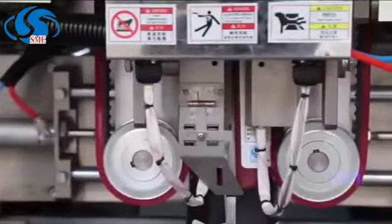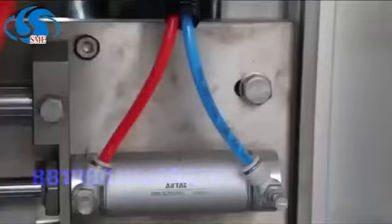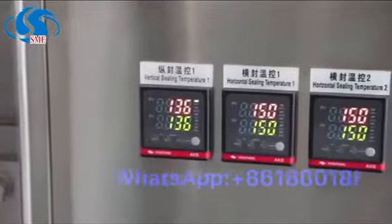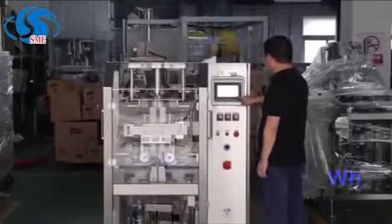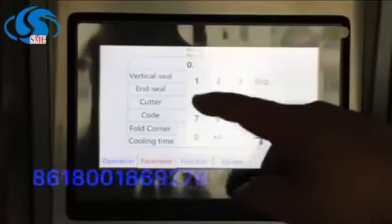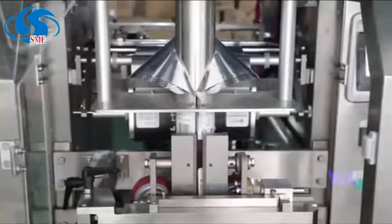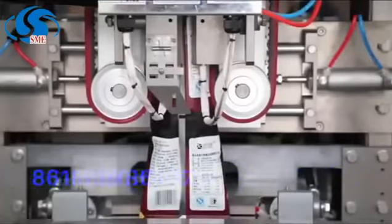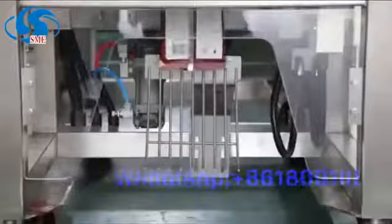The cross-seal mechanism adopts a Japan SMC Cylinder. The pneumatic sealing can adjust the pressure and pressing time to ensure pressing fastness. The fixed parts are made of open mold casting — high strength, impact resistance, long-term operation without deformation. The entire structure runs smoothly and has low noise.